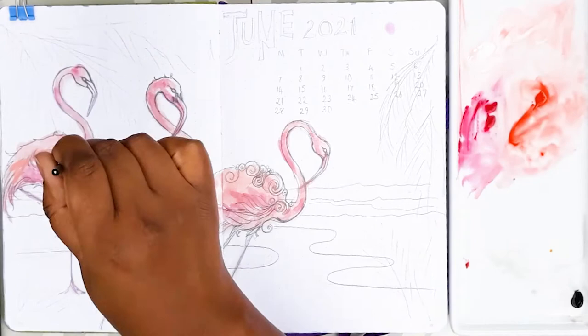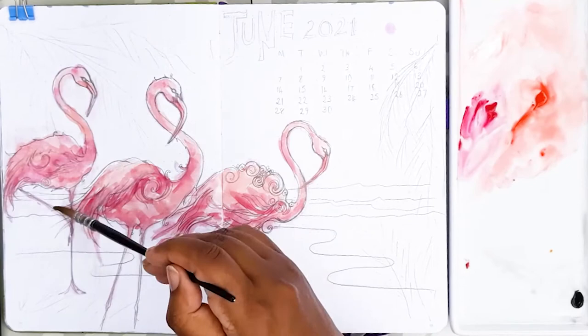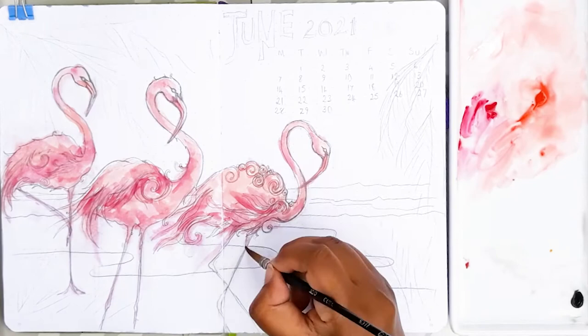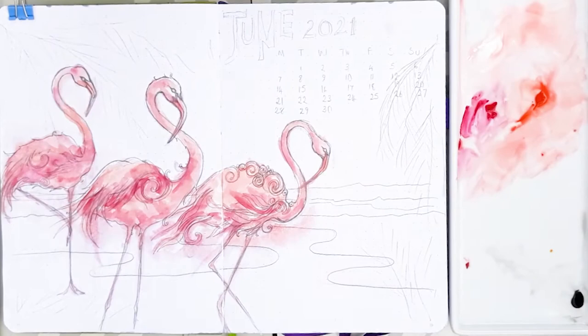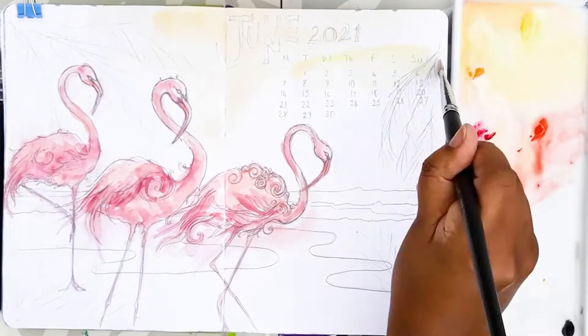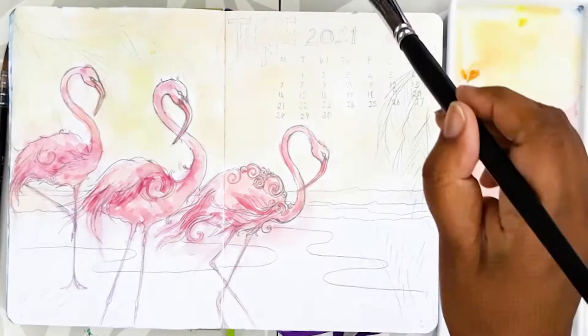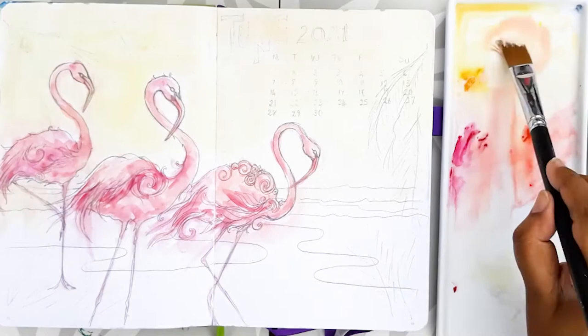If you'd like to know more about the gouache paint set that I'm using, I'd definitely recommend looking at the video linked above, where I go through the whole swatch and take you through some colour theory with regard to how I mix my colours and achieve those beautiful neutral tones. Having intensified the colours by popping in the concentrated pink, I'm going on to the background now. I use two different yellows — a lemon yellow and a yellow ochre, which is more of an orange yellow — and mix up a nice pale mix for the background. I thought a sunset type scene would really complement the flamingos beautifully.